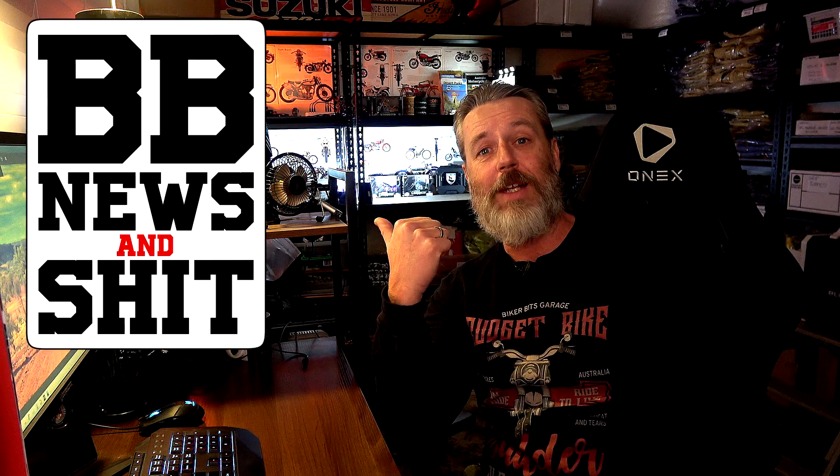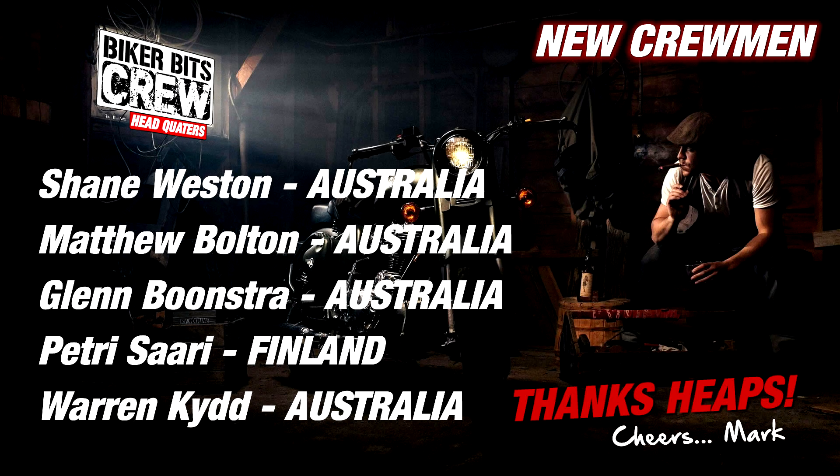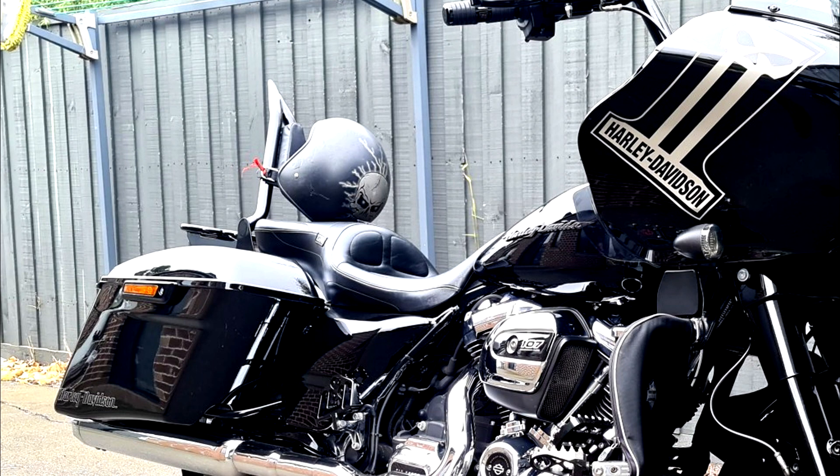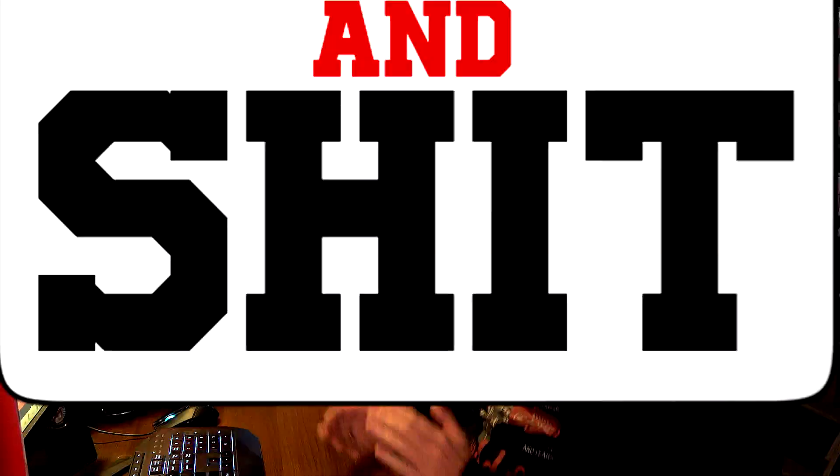Righto guys, it's time for BB News and shit. As always, we'll check out the crew members - bloody awesome fellas. We've even got someone from Finland. Thanks heaps. Got an email from someone who bought a Harley Davidson sign from Nay. Check this out - this is Pat's bike, there's the sign. Man, that bike is absolutely awesome looking. I love that Harley sign. Look at the helmet - bloody brilliant. Good on you, Pat. Awesome looking bike.